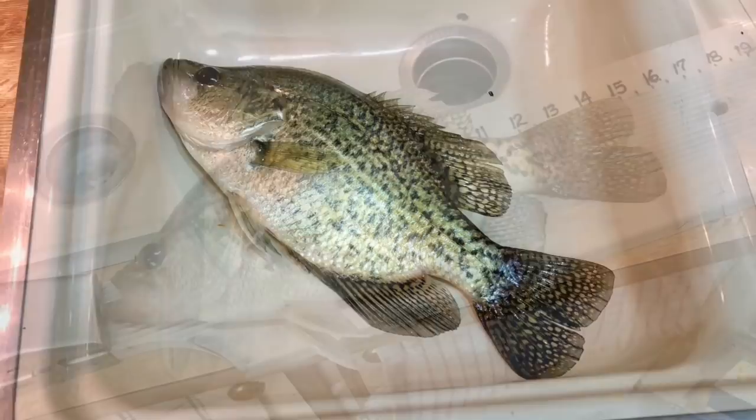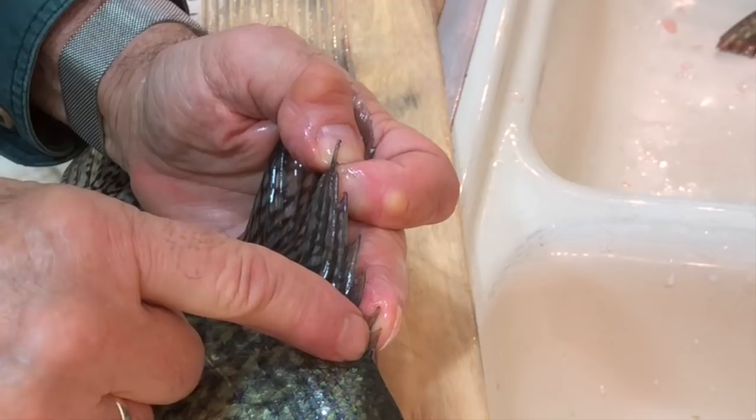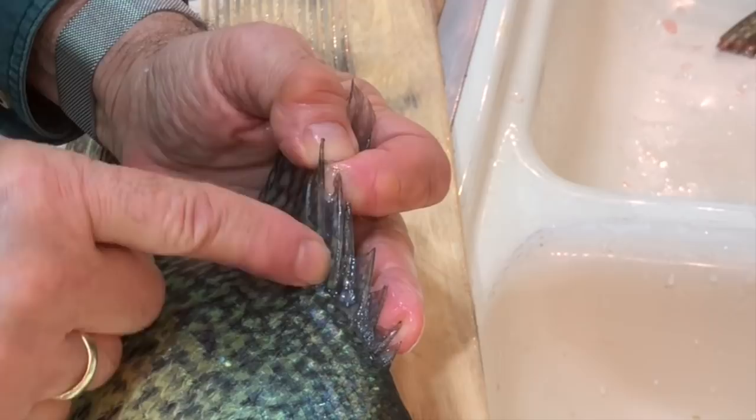Look at that — I've determined this to be a black crappie. Black crappie have seven spines. You can't always go by the spots. There's one, two, three, four, five, six, and here's the seventh. Ouch! That's a spine. That means it's a black crappie. White crappie have only six.